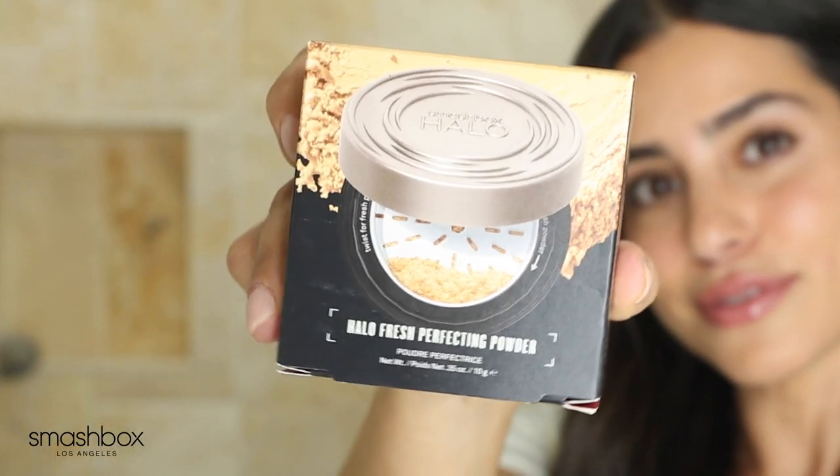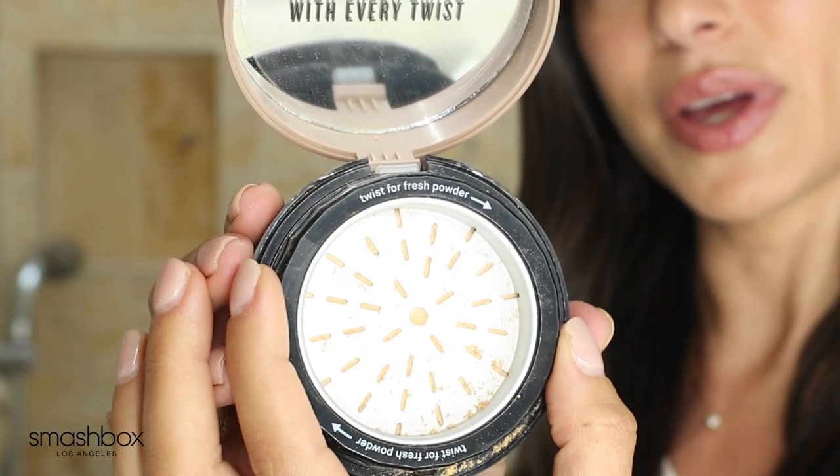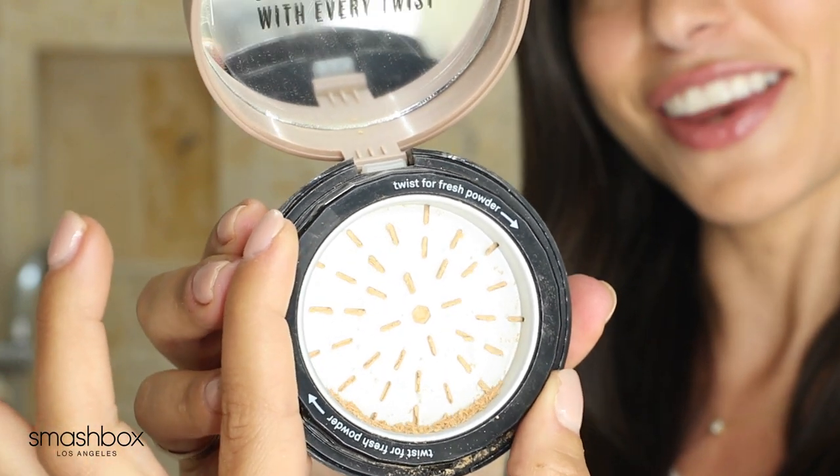I'm now applying the Halo Fresh Perfecting Powder. This is great because it's a multitasking, long wearing powder that sets the makeup. You twist it and it grinds the perfect amount of powder per use. All you have to do is twist it and you can see the powder come out, which is great because it prevents things from getting messy. These little pots of powder get everywhere and you end up wasting so much product, so this is perfect.